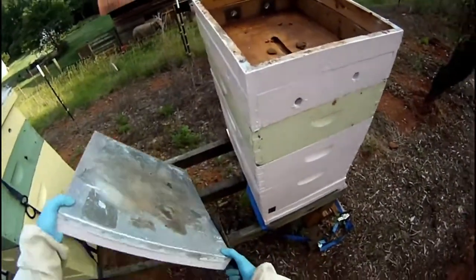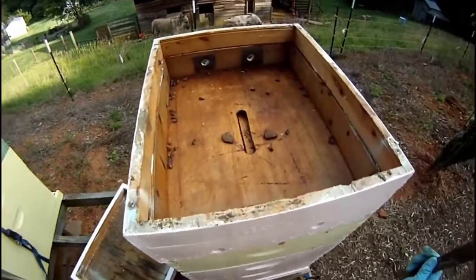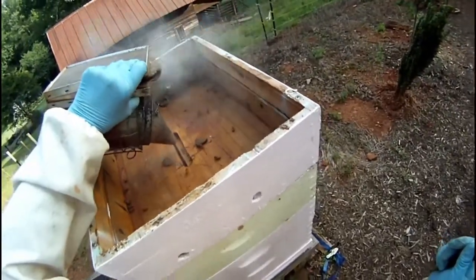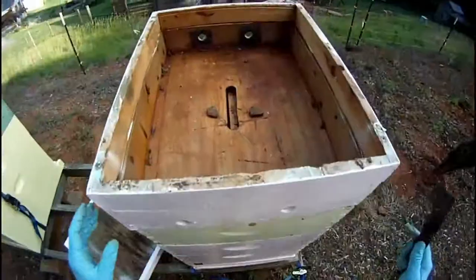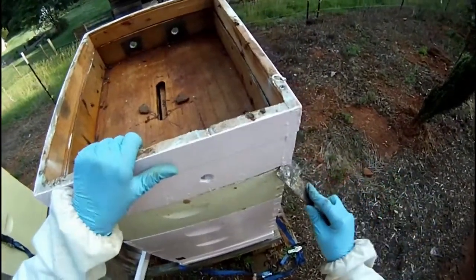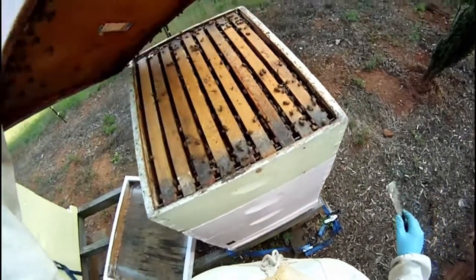You need somewhere to lay the components that you're taking off the hive. This hive stand has room right beside the hive; otherwise, you need some type of bench or table or the back of a truck somewhere to put it. I put a little smoke down through the inner cover hole because I saw bees down in there.